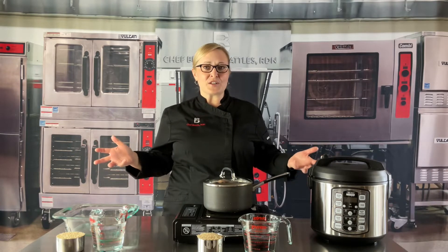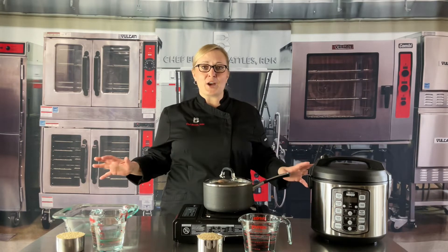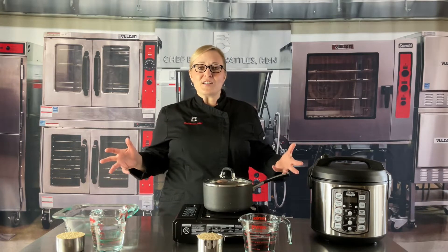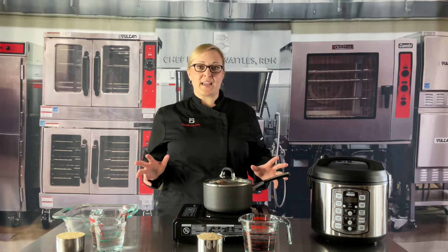Rice is one of the most versatile and well-liked food items in so many home kitchens. It falls into many cultural diets, it's inexpensive, and it's shelf stable.